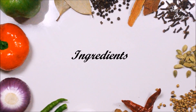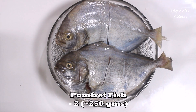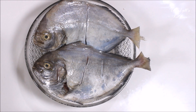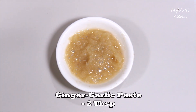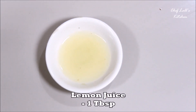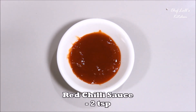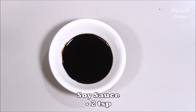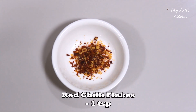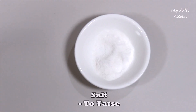The ingredients we need to make the grilled pomfret are two medium-sized pomfrets, roughly around 250 grams, already cleaned and cut with incisions made. Then two tablespoons of ginger and garlic paste, two tablespoons of gram flour, one tablespoon of lemon juice, two teaspoons of red chili sauce, two teaspoons of soy sauce, one teaspoon of red chili flakes, half a teaspoon of black pepper powder, and some salt to taste.